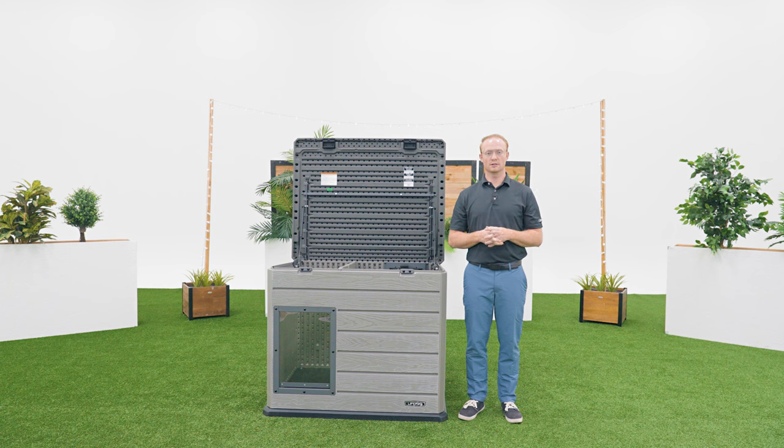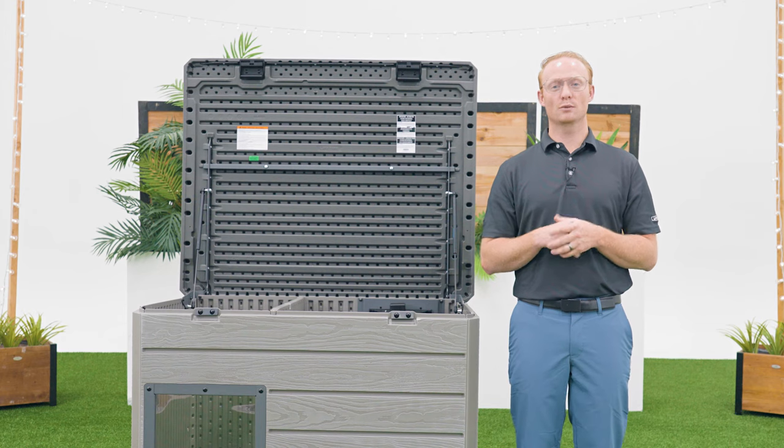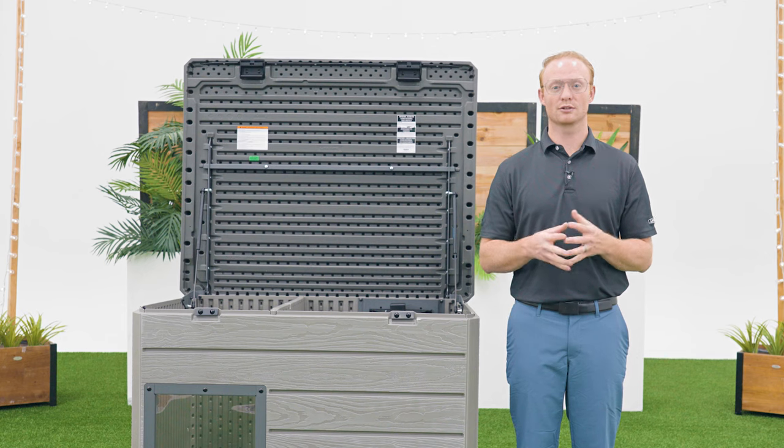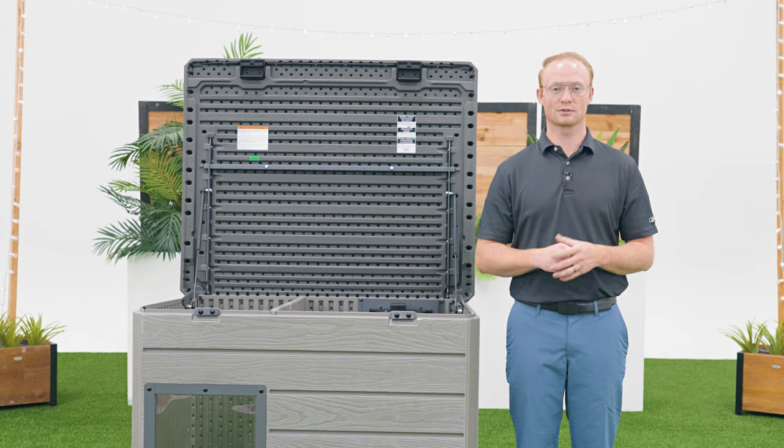Before you plug in your heater, it's crucial that you review all safety and operating instructions that come with the heater to prevent serious injury or property damage. Thank you for watching this video on how to add a heater to your lifetime doghouse. If you have any other questions, feel free to reach out to our customer service team.